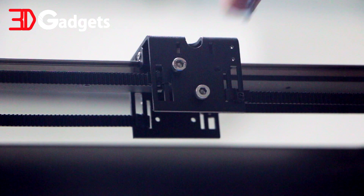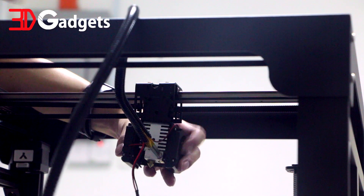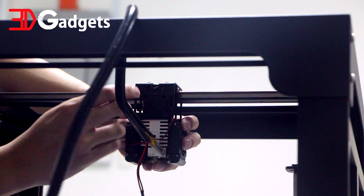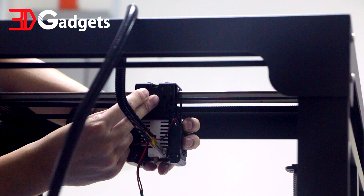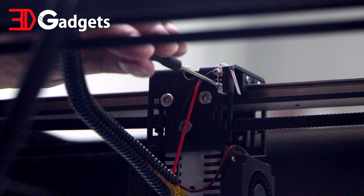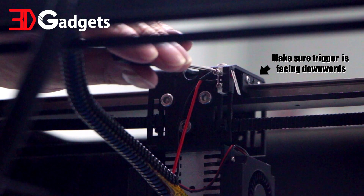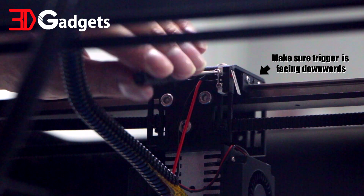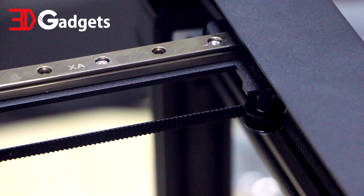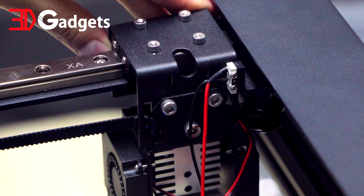For the hotend assembly, remove the three screws that are already secured to the bracket. Place the hotend at the bracket while making sure the cables go over the gantry and not under it. Secure the hotend to the bracket using the three screws that were removed earlier. Next, install the X limit switch exactly as seen in this video — take special note of the orientation of the trigger. With the switch installed, push the hotend all the way to the end to make sure that the switch is actually hitting the end stop.